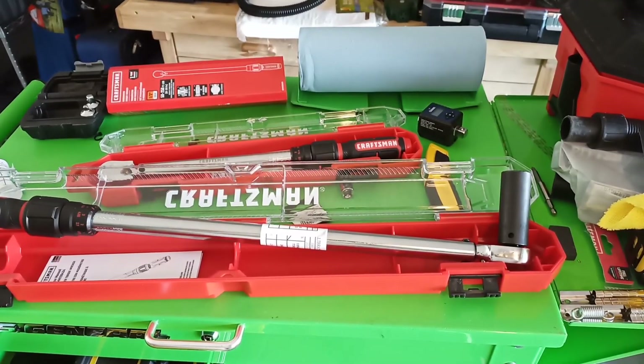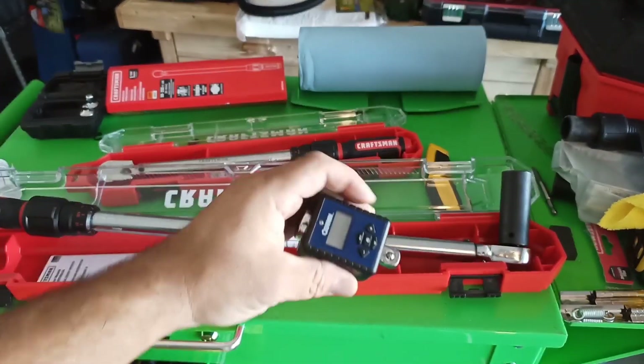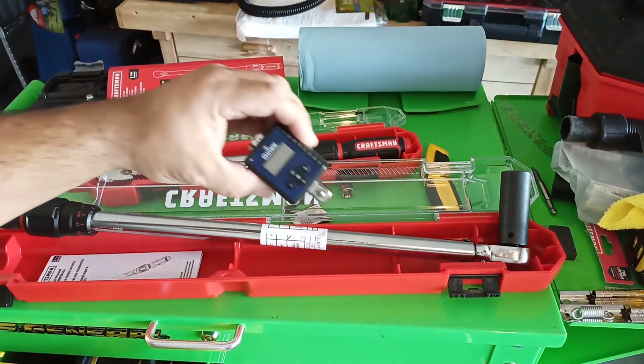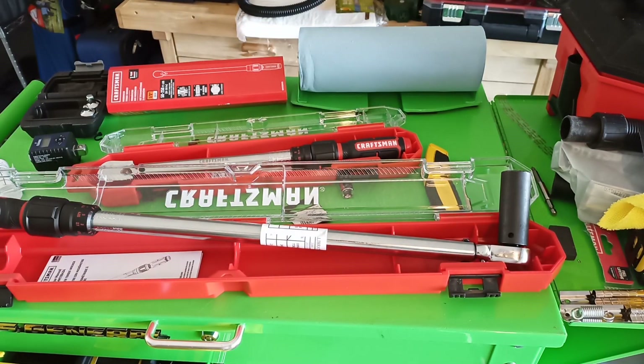They did pretty good. Assuming that this is calibrated properly — which feel-wise, these did good. The Quinn did fine. These are decently accurate. So there we go, these are nice. I like them.